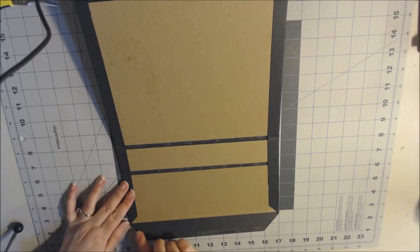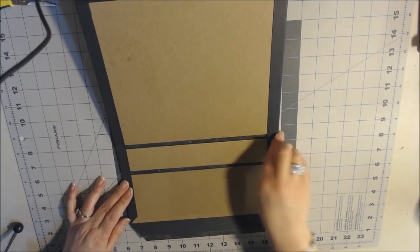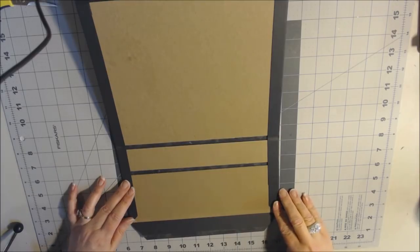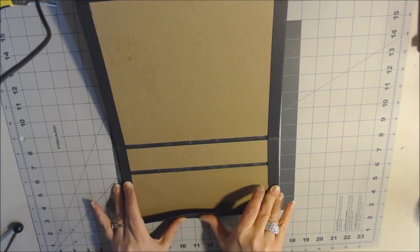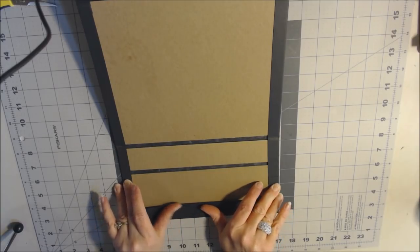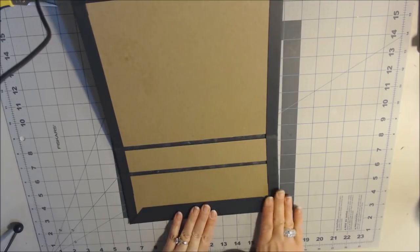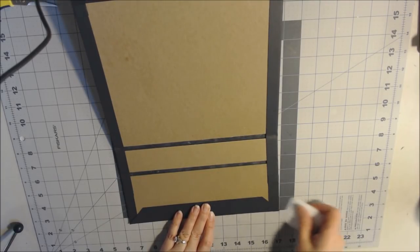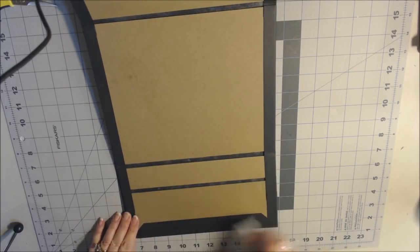To keep them closed, I took part of the paper collection, mounted it on black, and glued it just at the bottom so I can tuck the flap down into it. For the booklets you'll need two pieces of paper measuring 11 by 12 inches. Score at two and three-eighths and seven and a quarter on the 11-inch side, then turn the paper and score at three and seven-eighths, four and one-eighth, eight, and eight and one-quarter on the 12-inch side.